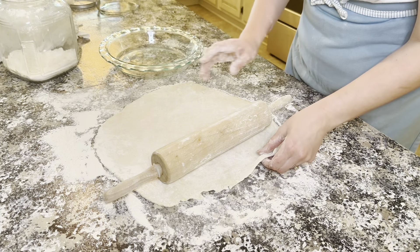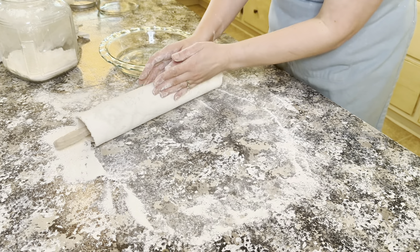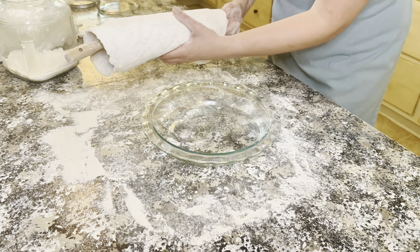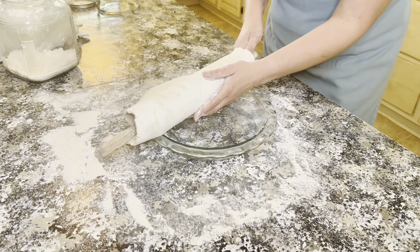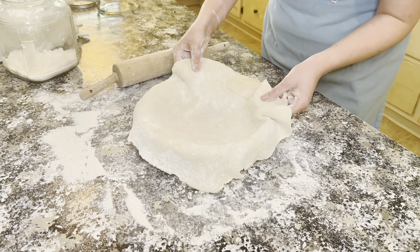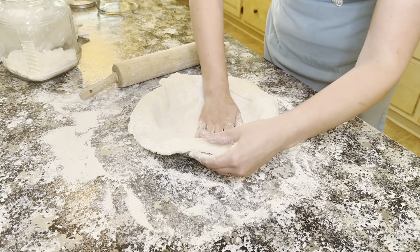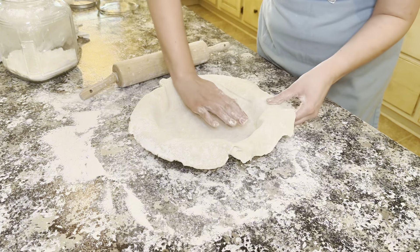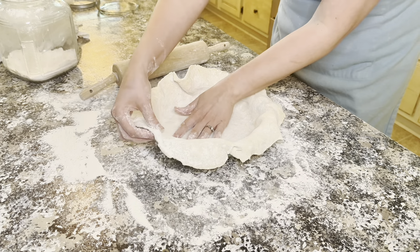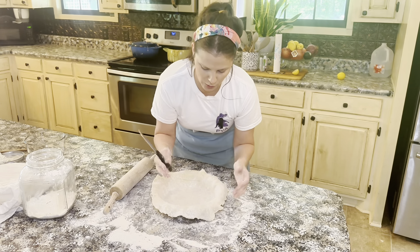To get the dough into my pie plate successfully without tearing it, I'm just going to roll it up on the rolling pin — a little trick, because the dough is very tender. Then I'm just going to gently unroll that dough into my plate. I'll pick up the edges so it can sink into the pie plate and press it in carefully, holding those edges so I don't create tension on the dough.